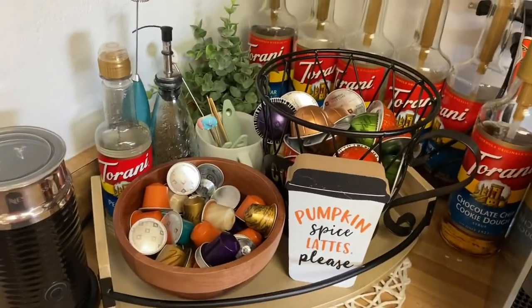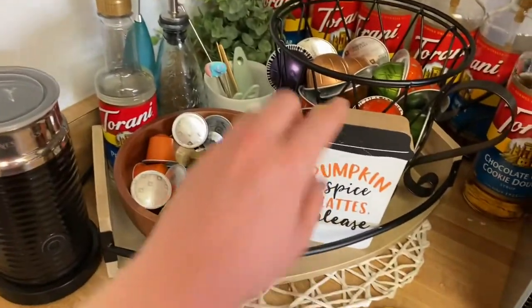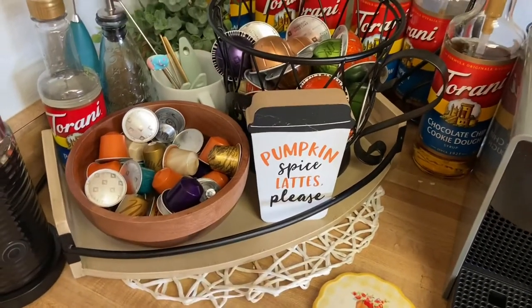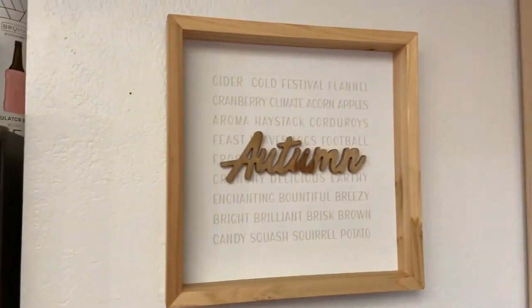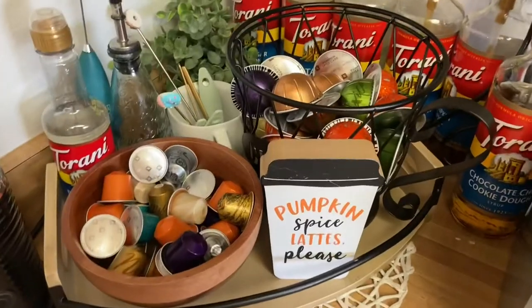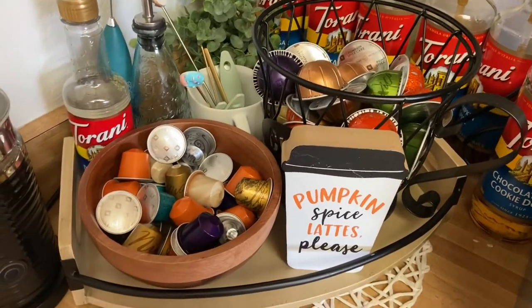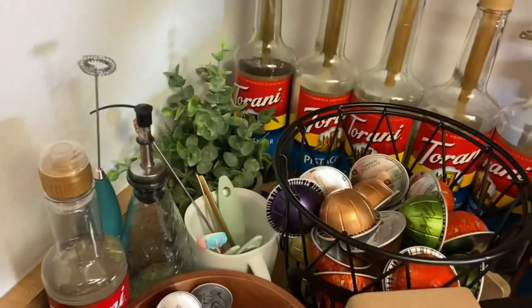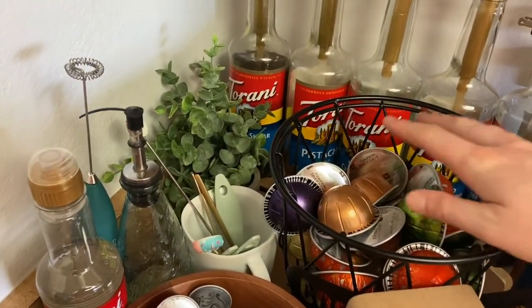Over here is where I keep my capsules and all my tools. I just put up all my fall decor — this one just says 'pumpkin spice lattes, please,' and I have a little autumn picture up here. I like to keep the decor over here simple because there's a lot going on with my tools and stuff. Back here are the Virtuo line capsules.